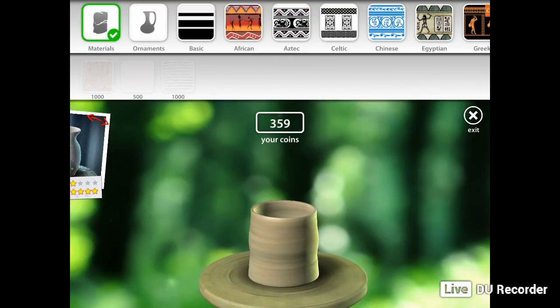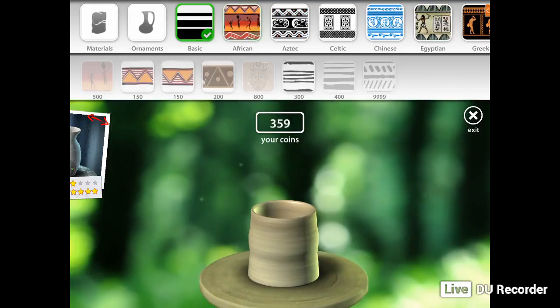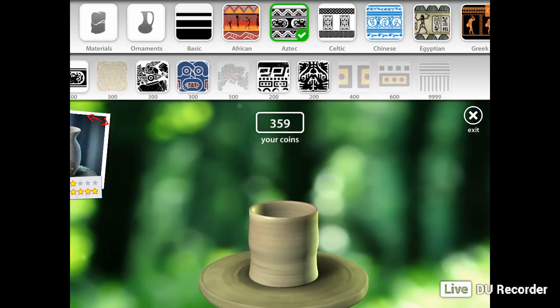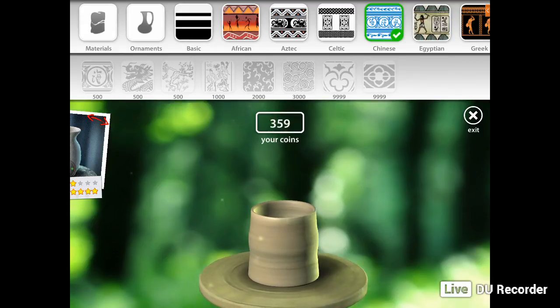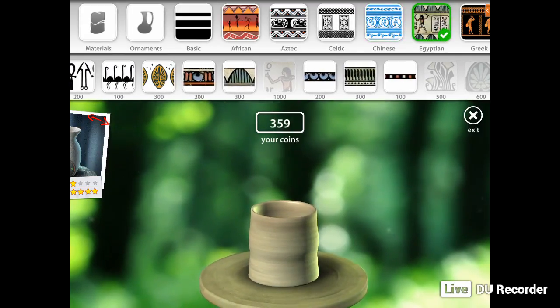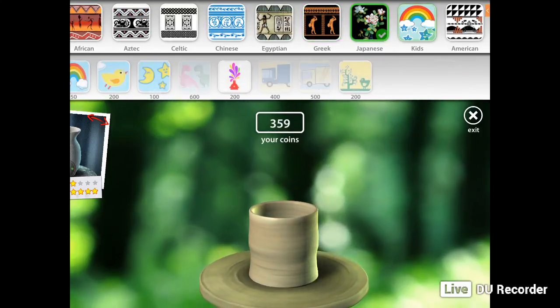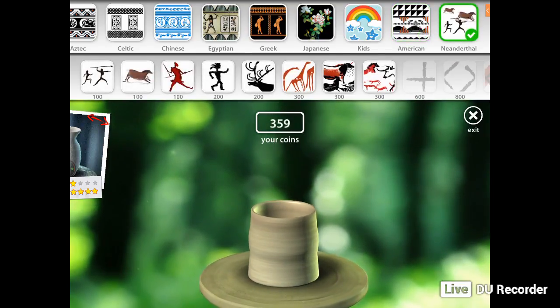We've got new materials to choose from, but we don't have the money for that yet — that's why I'm saving up. We've got the ornaments, basic patterns, more African patterns, Aztec patterns, Celtic, Chinese, Egyptian — the Egyptian ones are really beautiful — Greek patterns, Japanese patterns, kids patterns, American patterns, and Neanderthal as well. So it's got all of those patterns.